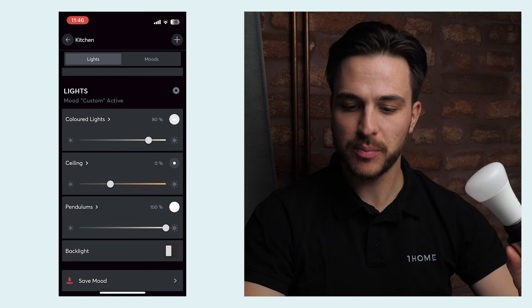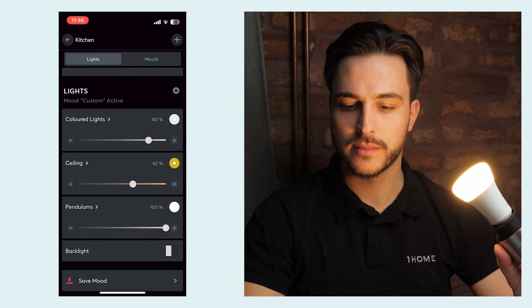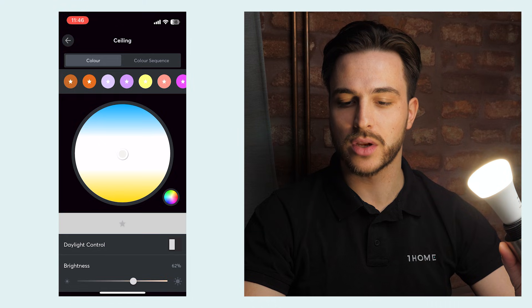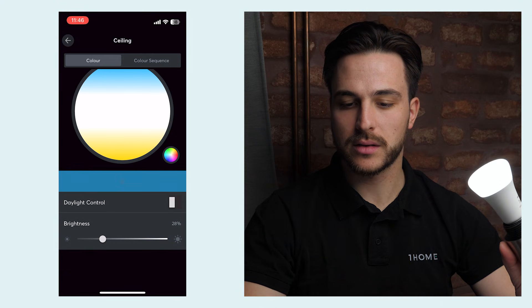I dim it up and it works instantly. Since this is a color temperature light, I can also change the color, make it brighter, or make it dimmer.